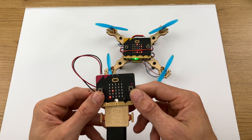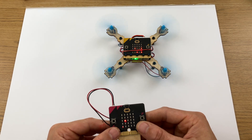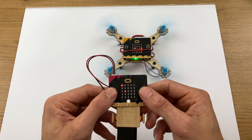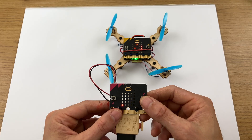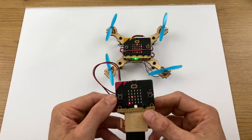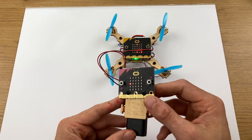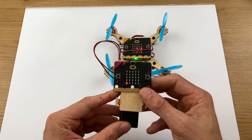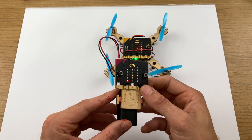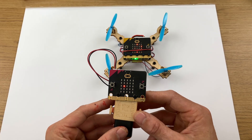You start the drone by pressing both buttons. B is accelerator or more power, so that makes the drone go up. A is reduced power and makes the drone go down. You essentially direct the drone by tilting the controller in different ways — I'll show you fully how this works outside in action.